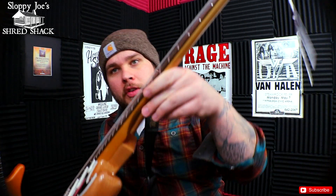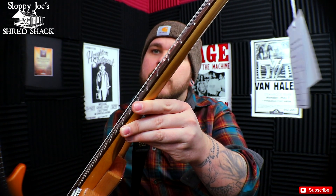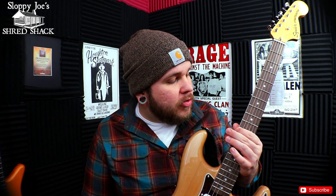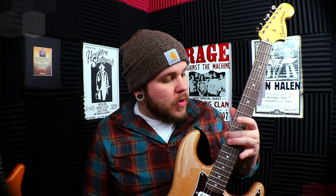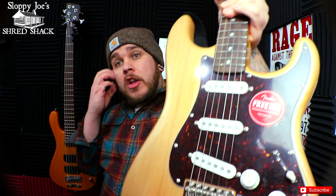The frets are called tall and narrow frets, so they have a little bit of height to them, which I like a lot. I don't like feeling the fretboard under my fingers, and these actually raise the strings up enough so that if you have a really light touch, you can actually not feel the fingerboard. And obviously there's a tortoise pickguard on there.